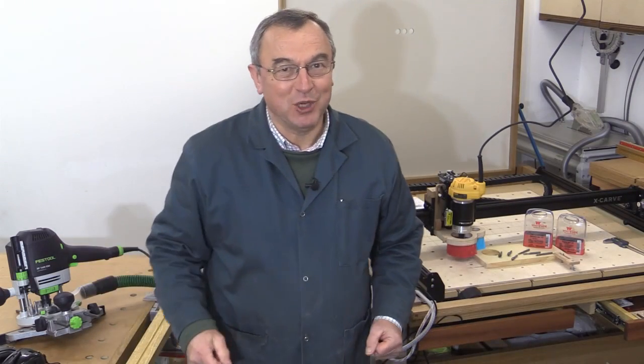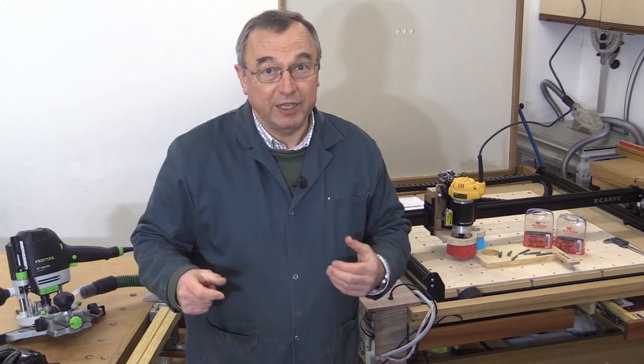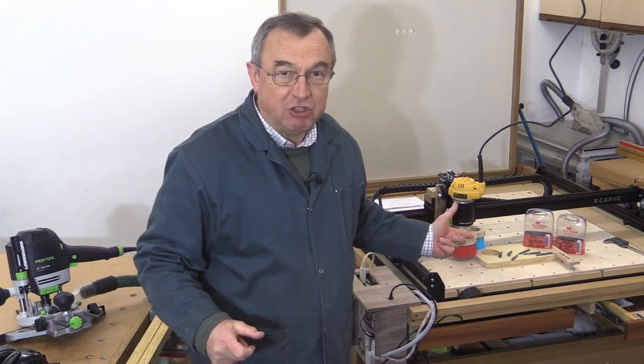Hello, my name is Peter Parfitt. Welcome to the Eubrit workshop. I'm preparing a video where I introduce a selection of cutters to use with the X-Carve CNC.